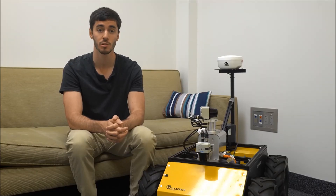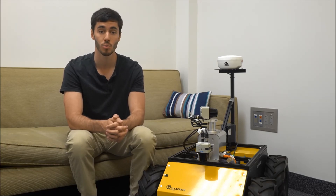Hi, my name is Nick and I'm a graduate student at the University of Waterloo's SDIC lab as well as the Weight Lab. I'm here at Clearpath Robotics working on a collaborative project involving rapid 3D mapping of indoor and outdoor environments.